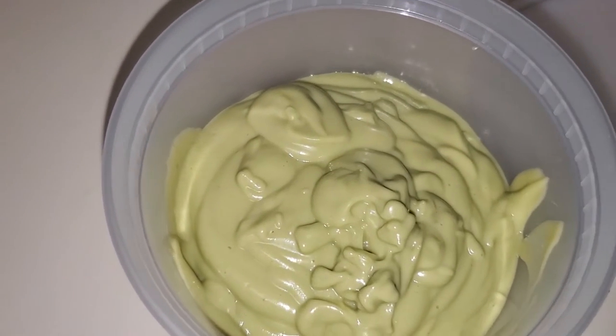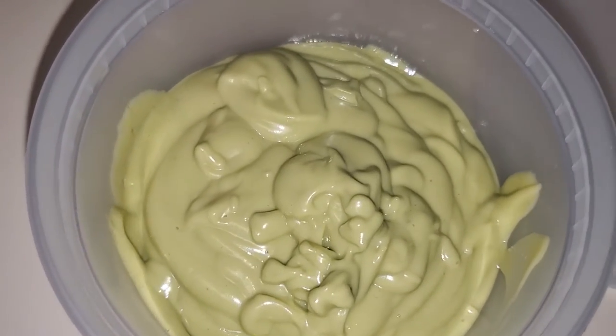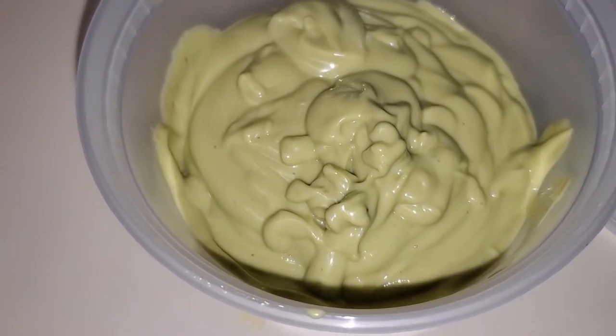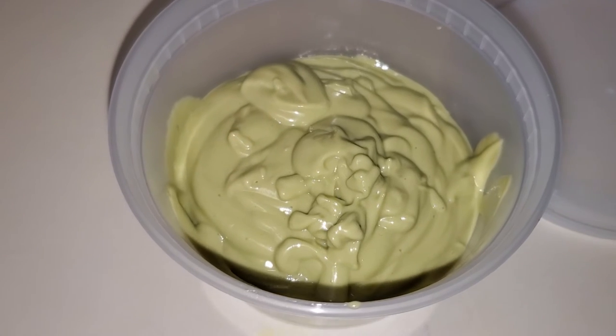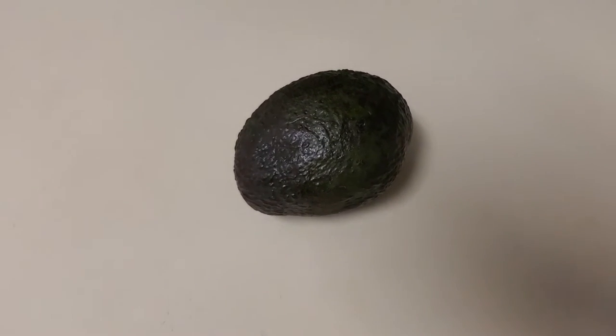Hey guys, welcome back to my channel! Today I'm going to show you how I achieve my DIY deep conditioning protein treatment. If you're interested, keep on watching. The first ingredient is, of course, avocado.